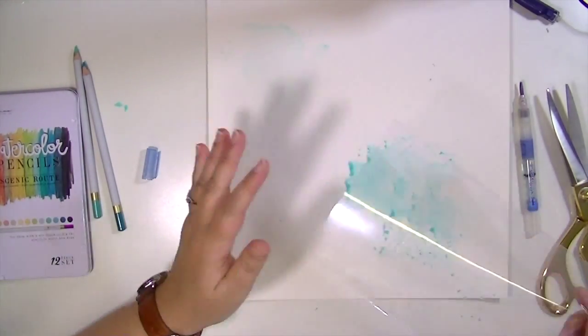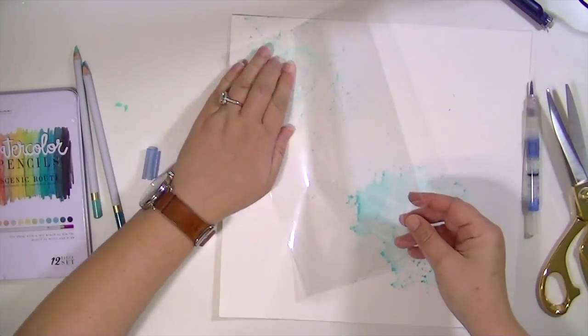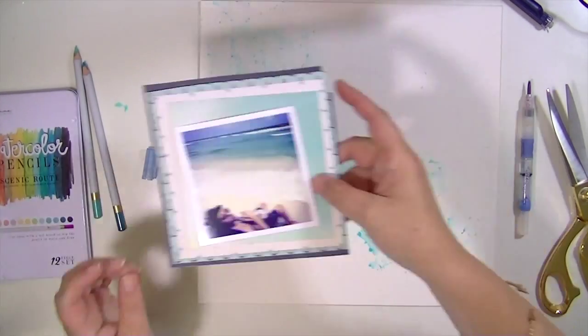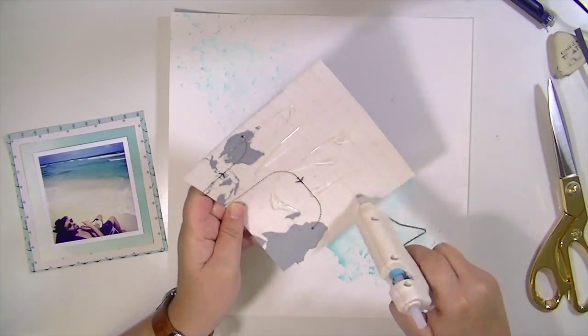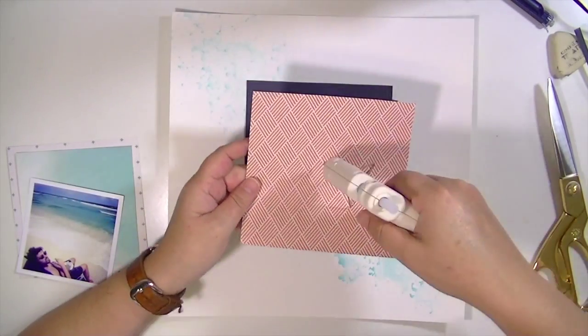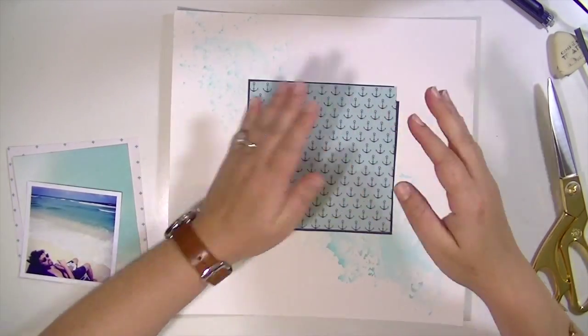I loved that mint color, and then I kind of went a little crazy with this teal — it was a lot brighter than I thought it was going to be, but I still really liked the way it turned out. I'm going to let that dry or dry it with my heat gun real quick; it doesn't take very long at all to dry.